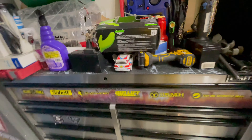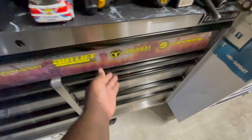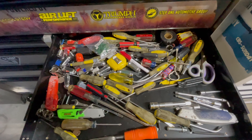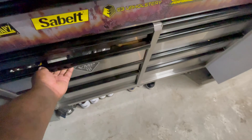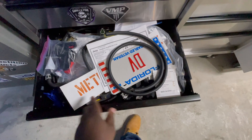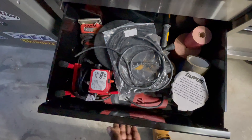I also have this toolbox which is pretty much my junk toolbox — I got a bunch of random stuff in this one. I need to organize it, but these are tools I'd lend out if somebody wants to borrow them — I wouldn't lend out the main ones. There are whole bunches of wrenches, snippers, house tools, sandpaper, specialty car stuff, and some house power tools.